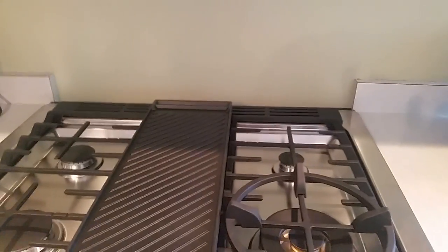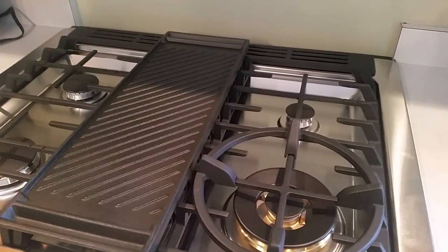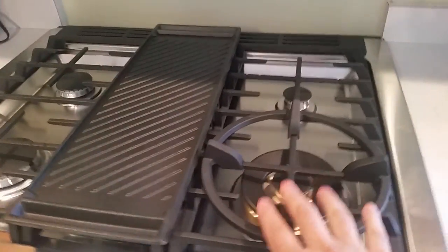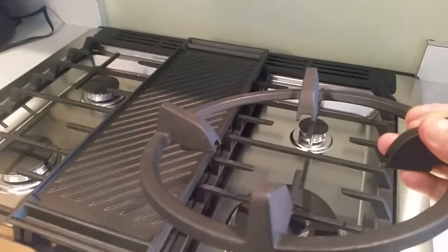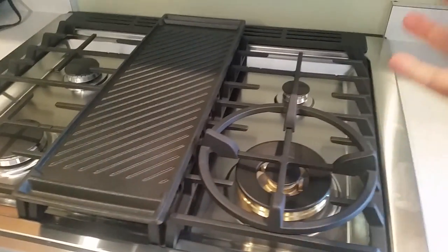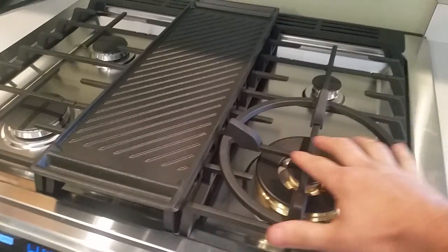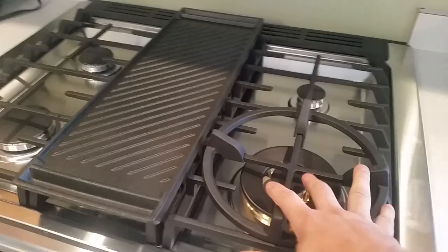Let's look at the burners. This is a 22,000 BTU range — it heats up very quick and the flames are very hot. What I like about that is I use a wok a lot. The neat little feature here is the wok holder, and you can see it's able to be removed if you need it. A lot of other stoves, if you put a wok on them, the flame doesn't really come up around the bowl. This allows those flames to come up around the sides of the wok and really gets it nice and hot — that's an added plus.